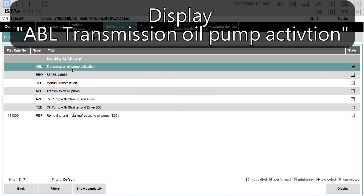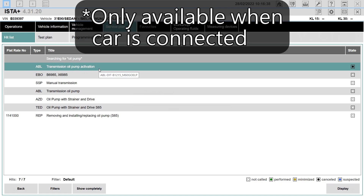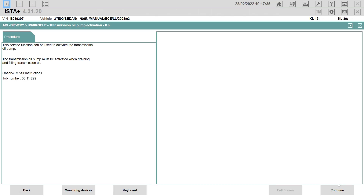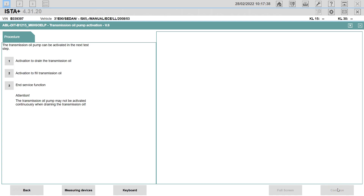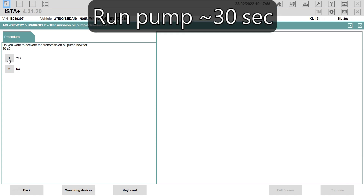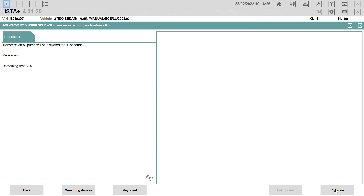We can see ABL transmission oil pump activation. This option will show up once you connect the car to the computer. So we display, continue. The transmission oil pump can be activated in the next test step. Option one: activation to drain the transmission oil. Select number one, continue. Do you want to activate the transmission pump now for 30 seconds? Yes, continue. Transmission oil pump is switched off.